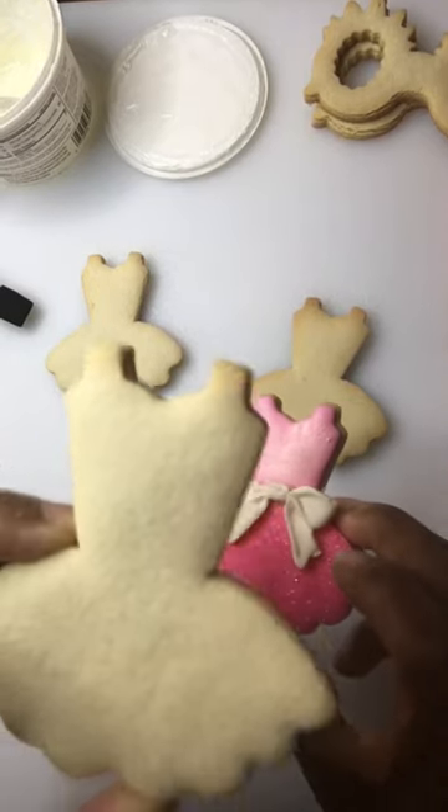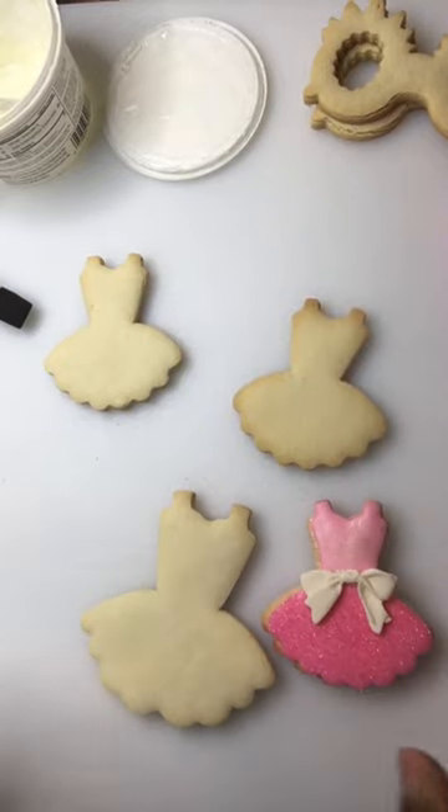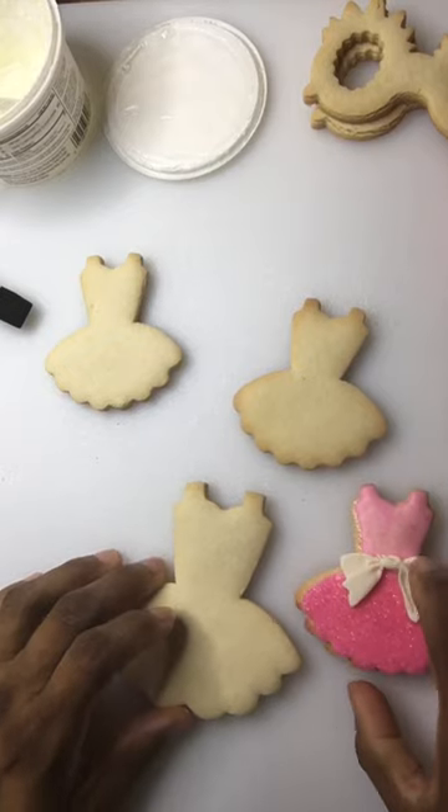We also have the big cookie which is perfect for the mama to have a mother and daughter cookie. They're very cute. I'm going to show you how quickly you can make these.